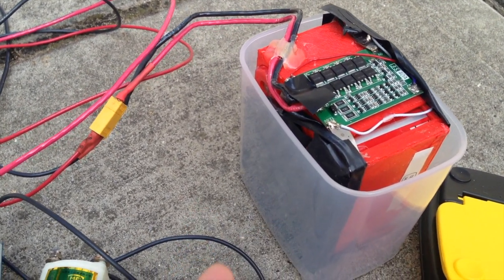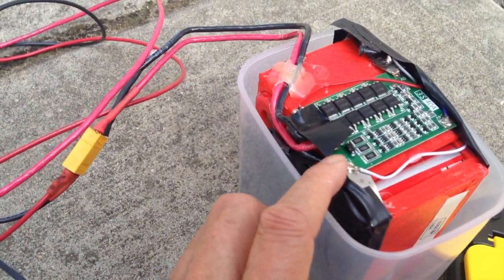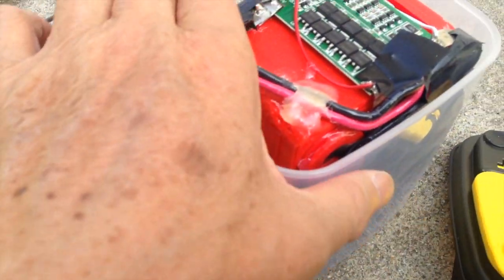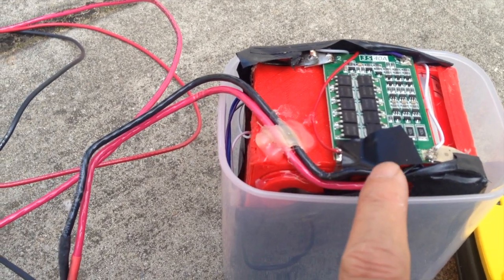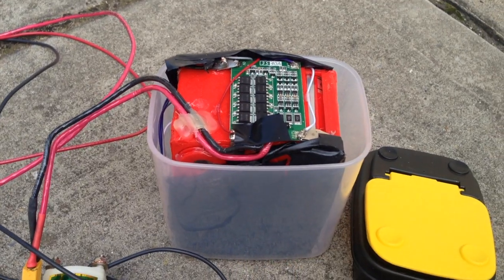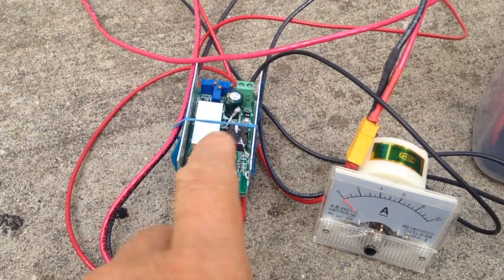Although the balance charging is not perfect, so every now and then you have to use your balance charger to balance charge it. I added a balance cable to the battery pack so every few months you can take it out and balance the pack with your AC charger.